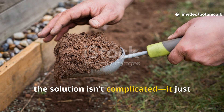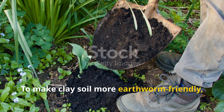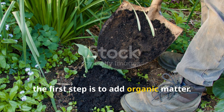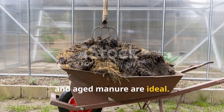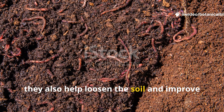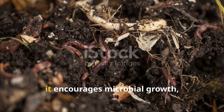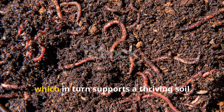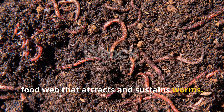Fortunately, the solution isn't complicated, it just takes consistency. To make clay soil more earthworm-friendly, the first step is to add organic matter. Compost, shredded leaves, and aged manure are ideal. These materials don't just feed worms, they also help loosen the soil and improve its structure over time. As organic matter breaks down, it encourages microbial growth, which in turn supports a thriving soil food web that attracts and sustains worms.